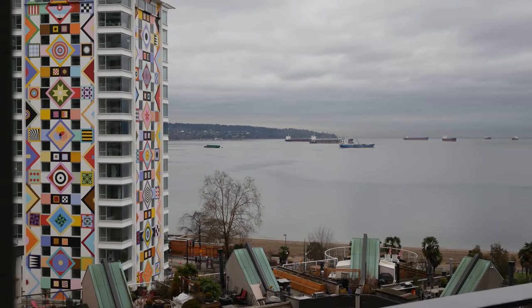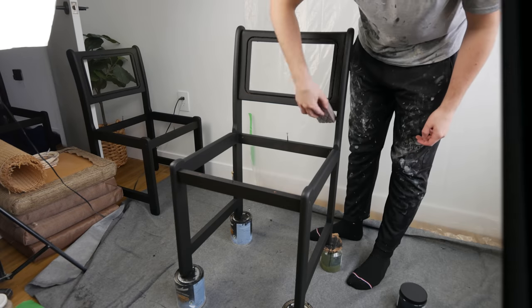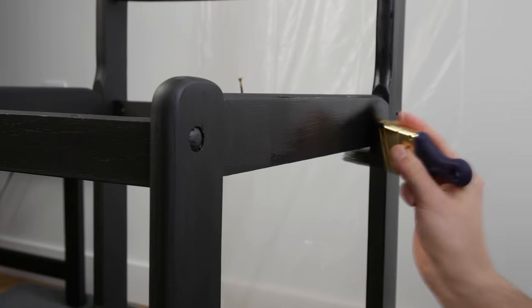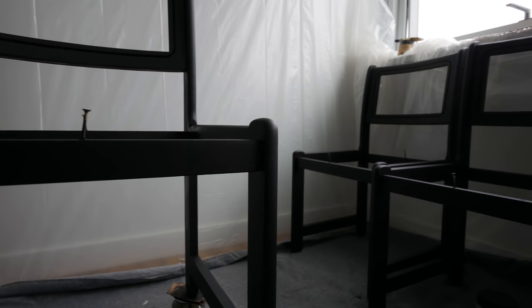After coat number two on each chair I sat back, relaxed, waited till everything dried, and then came back and realized we needed a coat number three because it didn't cover exactly how I wanted. So we sanded, we painted, and we finally got the final painted surface that we wanted — everything was nice and covered.